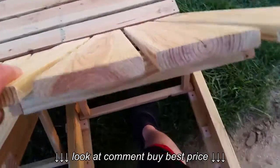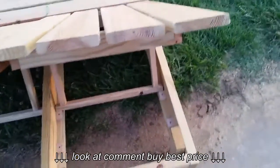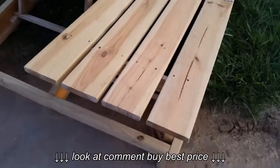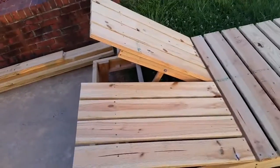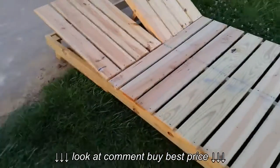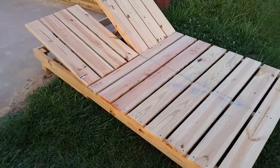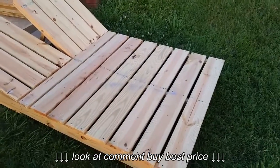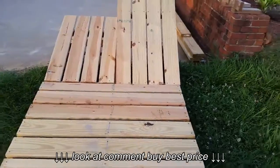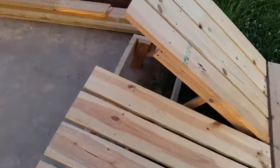It slides back here — that's the medium position — and then it lays down to just about flat. This thing measures 85 inches long by four feet wide, and it's heavy. Definitely put together pretty well.